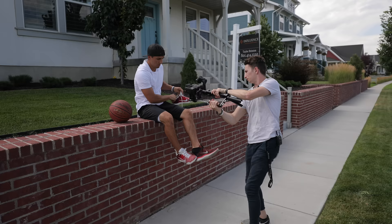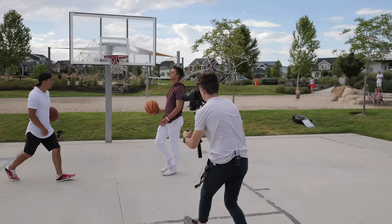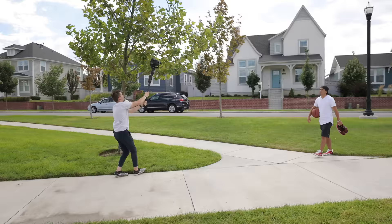All the clips that you just saw from that intro sequence were shot using the DJI Ronin-S and 1DX Mark II. And because, as many of you know, I'm more of a Glidecam man, Landon — who is a Ronin-S man — was our cameraman on this shoot, and will be helping me explain how we achieved each of these shots.